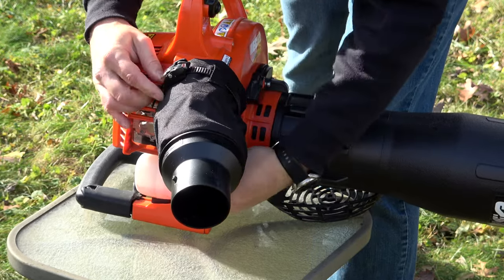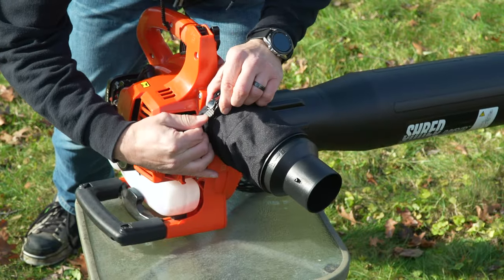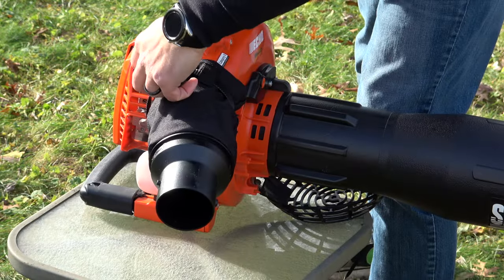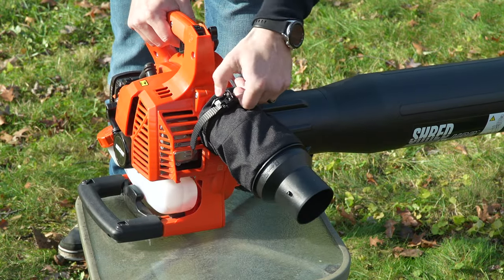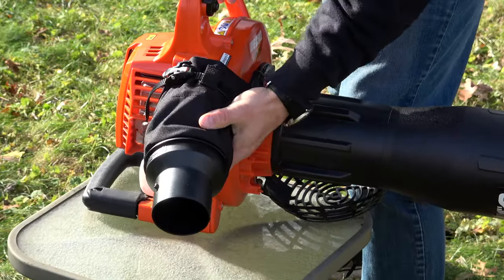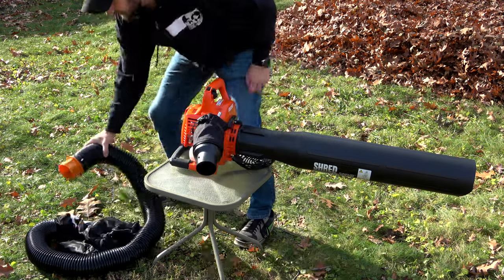Once we have it pulled up as far as we can, we want to pull on this strap until it's as tight as we can make it. Then pull this back to click it into place. There's a ratchet clip - pull back on that to get it extra tight. That thing is not going anywhere, it's on there nice and snug. Now let's go ahead and get the hose connected to the adapter.